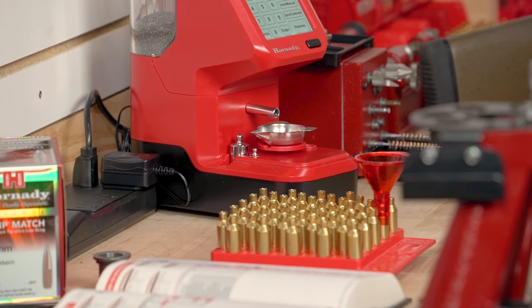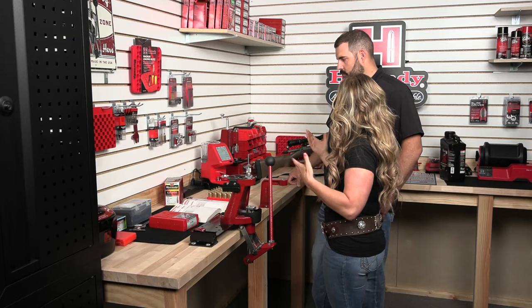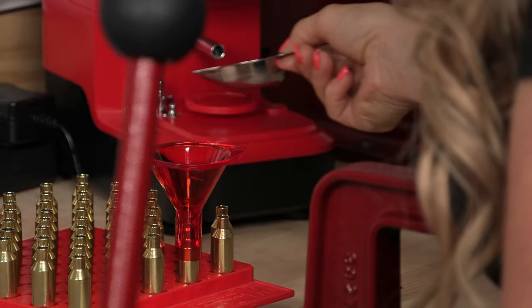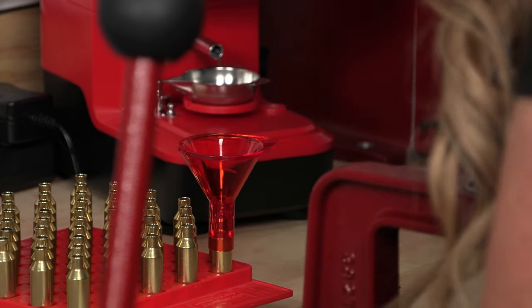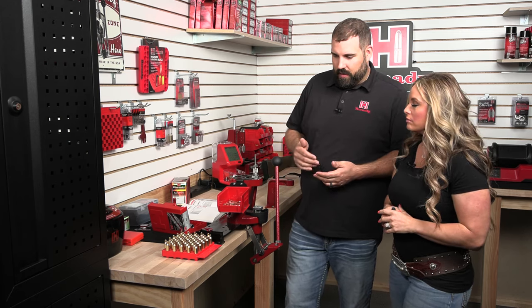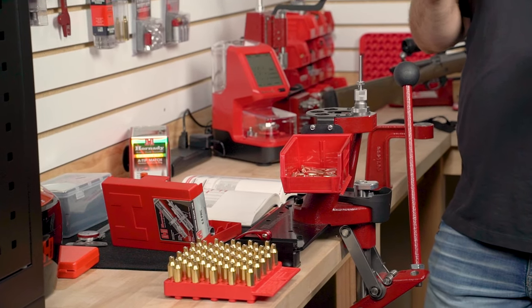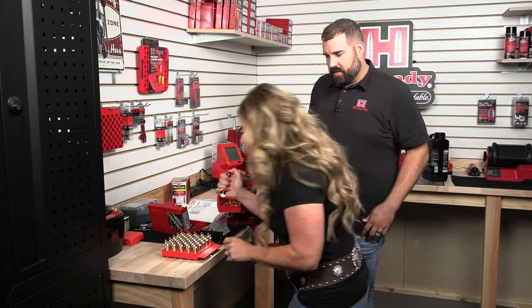If people want to learn how to use the Auto Charge Pro, there is a video on the Hornady YouTube channel as well as on the website directly — the manual is also quite intuitive. Now that we have the powder charges into our cases, what I like to do is take a flashlight and actually inspect them. Make sure we haven't missed any cases — that wouldn't be a good thing — and make sure everything's at about the same level.